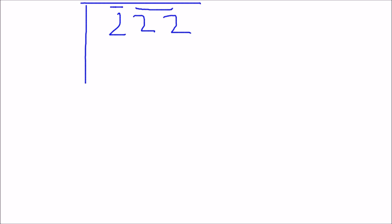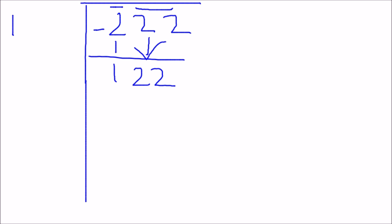Now guess any number whose square is less than the first pair number. In this case it would be 1 because 1 squared is 1, and 1 x 1 is 1, which is less than 2. Write it down here. Now subtract — that gives me 1. Now bring the second pair down, which gives me 122.